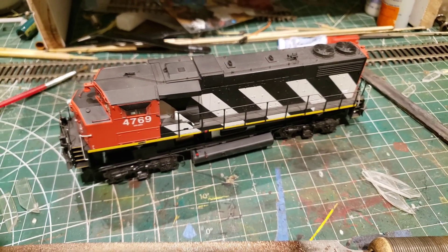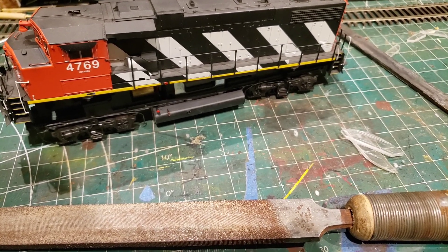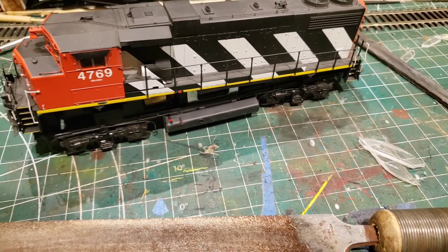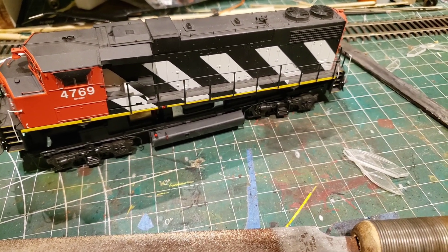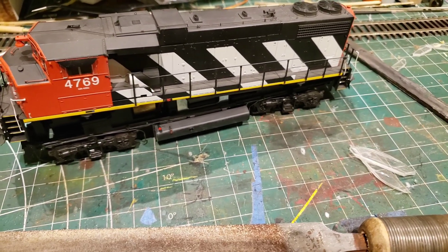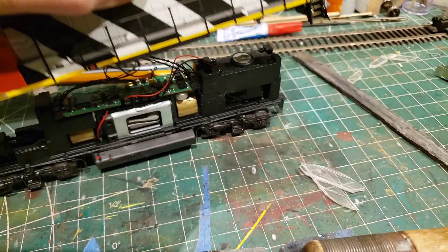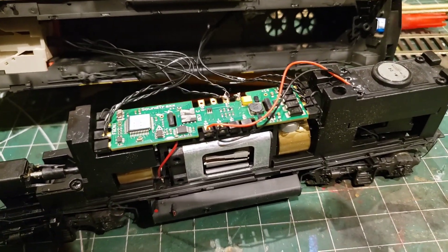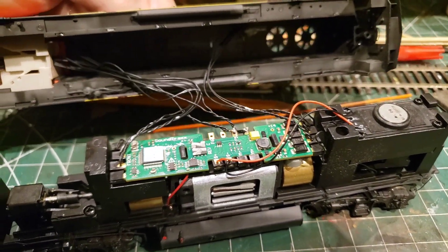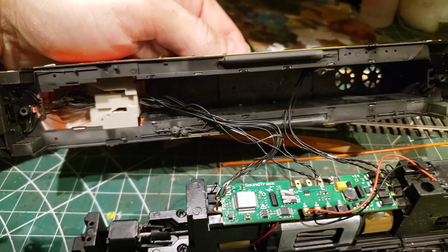Okay, so here we go. I'm starting in on the 4762 build. This is the Athearn Genesis Generation 1 GP38-2W. I'll just pull the cap and shell off. So this is how it looks — it's got the Tsunami 1 decoder and it's got the 1.5 volt grain of rice bulbs all throughout.